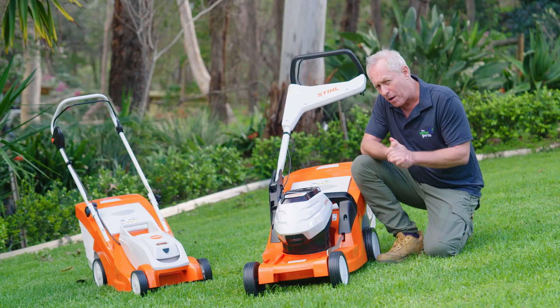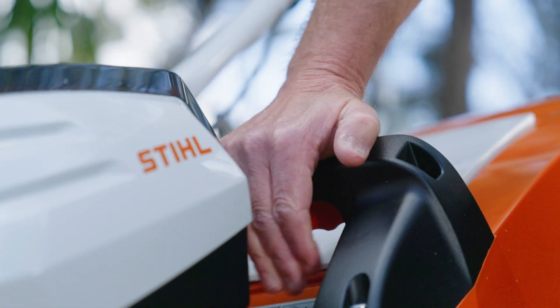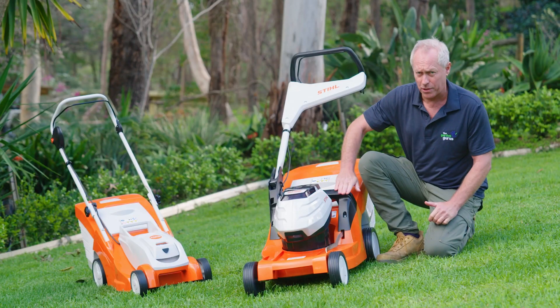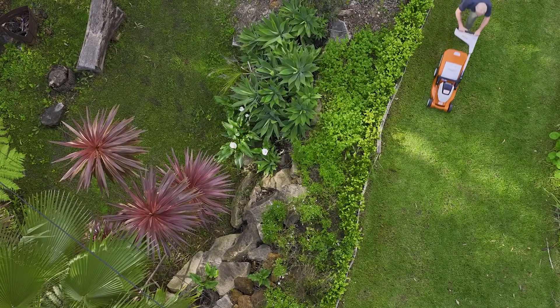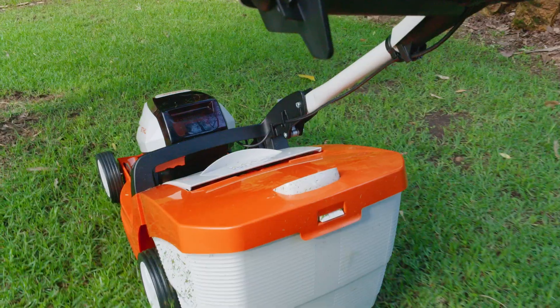It's easily adjusted with the lever here, from 25mm up to 75mm on this unit, and 20 to 70mm on that one. Try to only mow a third of the leaf at a time. If you're cutting off more, increase the mowing frequency.